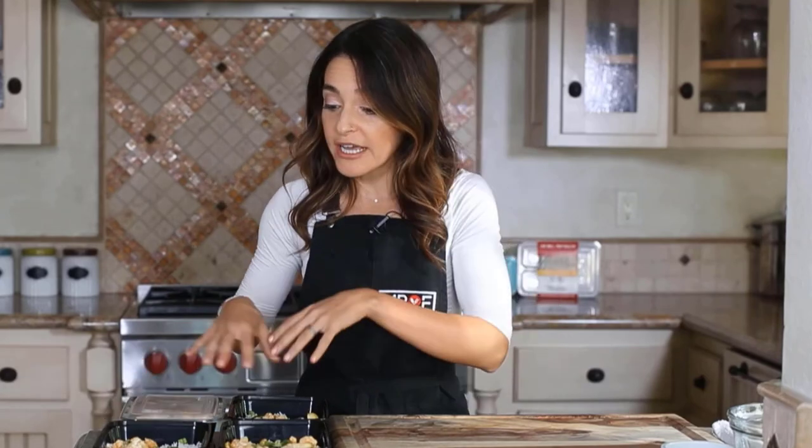Now that you've portioned out all of your meals, you can transfer them right to the fridge. Last but not least, clean up your kitchen and you're all done. Over time you're going to get a lot of consistent practice with this, and you'll begin to master this system of meal prepping.